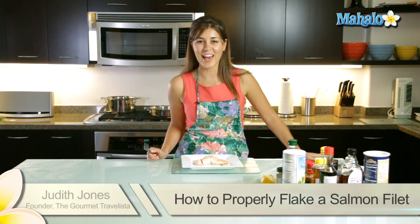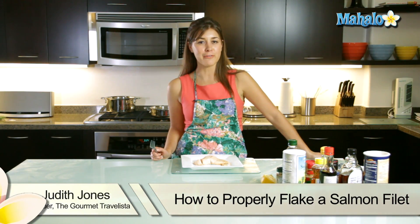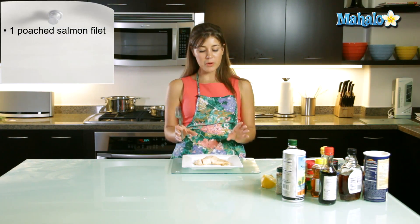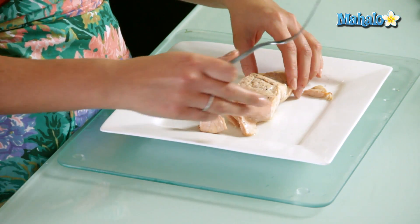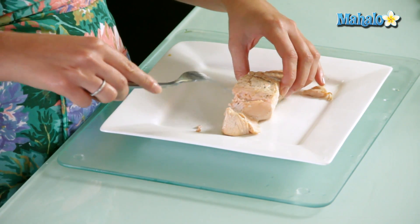Hi, I'm Judith Jones, food and travel editor and host of the Gourmet Travelista, and today I'm going to teach you how to flake a salmon. This is a very simple process. We've already poached a fillet of salmon in water for about seven minutes, and as you can see it's already starting to flake.